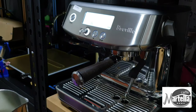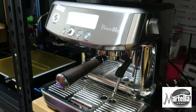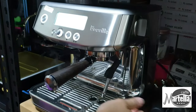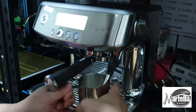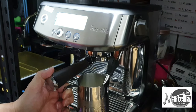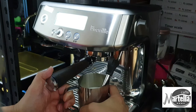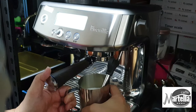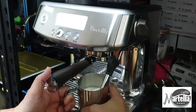Let's test the steam wand to see whether it's working properly. I haven't been practicing on this steam wand for quite some time, so I may not be as good at steaming anymore — these things really need practice. I've been relying on my Bambino Plus which has auto frothing. The steam power seems to be okay and very consistent. You can hear the steady sound from the pump.